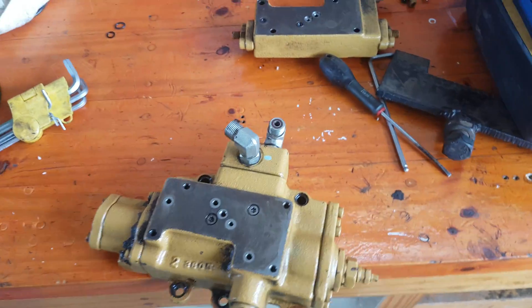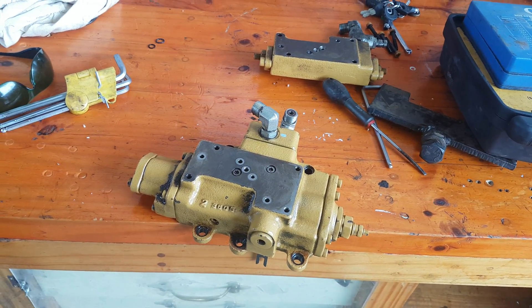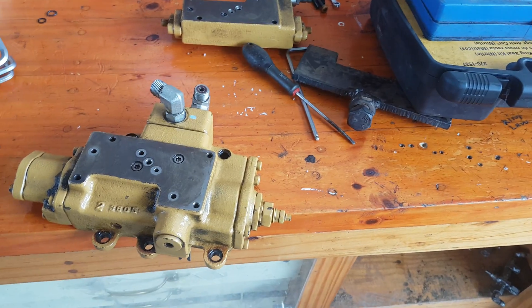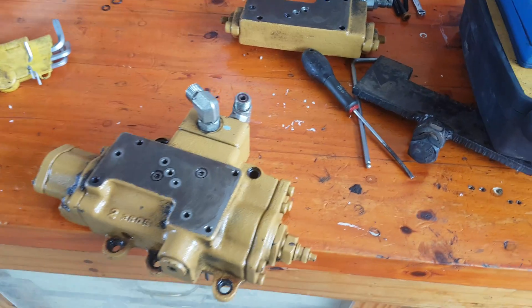Good morning. Today we're going to talk about compensator valves — compensator valves for variable displacement piston pumps, positive type. We could go into the negative flow compensators and stuff, but we're just going to stick to these types here.